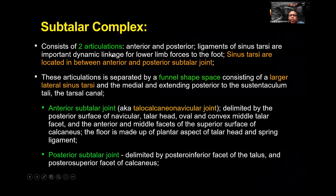The subtalar complex consists of two articulations: anterior and posterior. The ligaments of the sinus tarsi are an important dynamic linkage for lower limb forces to the foot. The sinus tarsi is located between the anterior and posterior subtalar joints — a funnel-shaped space with a larger lateral opening, narrowing medially. The peak of the cone extends posteriorly to the sustentaculum tali, which is called the tarsal canal.